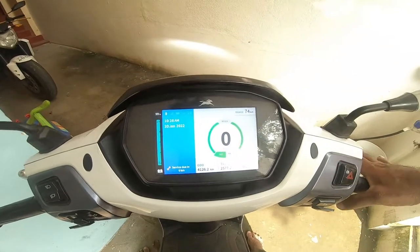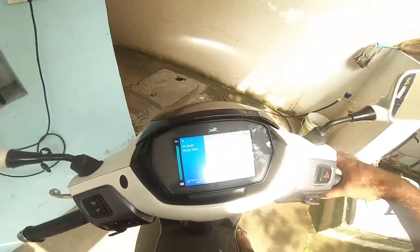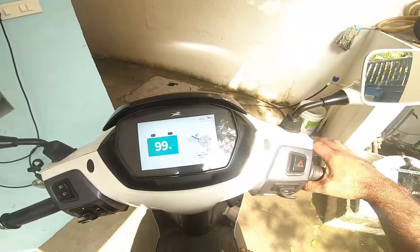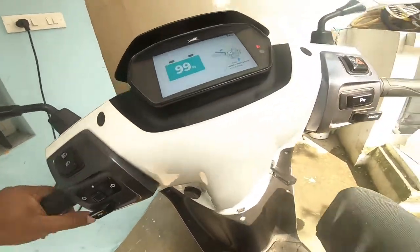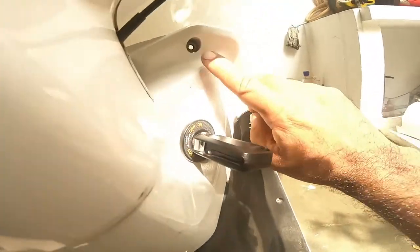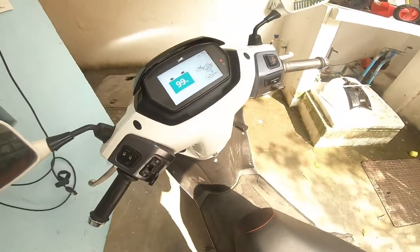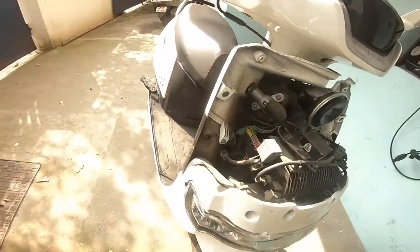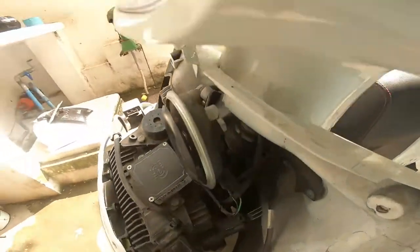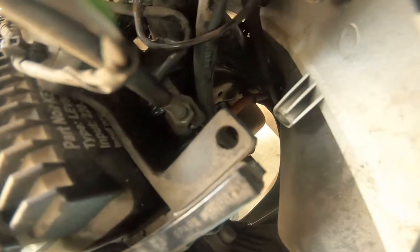Close throttle error is a common issue in TVS iCube, and let me show you how to fix that. All you need to do is remove all four screws — one, two, three, four — and remove the front panel. Open this up; this throttle cable is connected to this sensor.